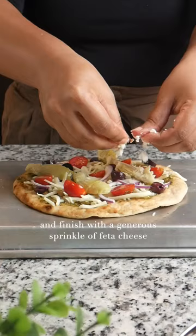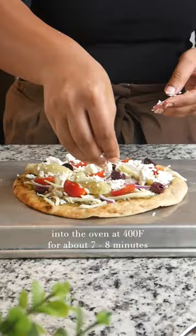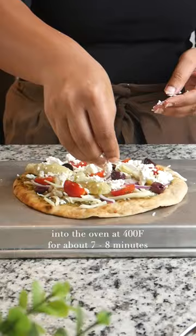and a couple of artichoke hearts that I quartered. And finish with a generous sprinkle of feta cheese — for your lactose intolerant friends. Into the oven at 400 degrees for about 7-8 minutes, and broil for another minute if you like.